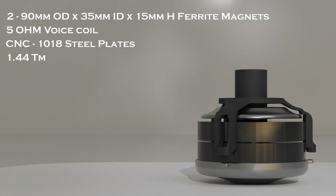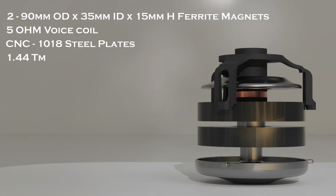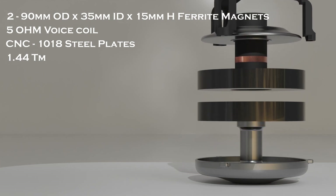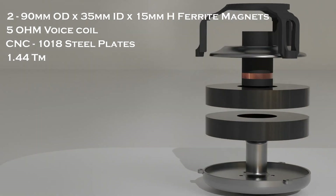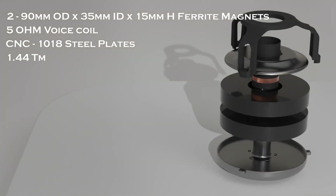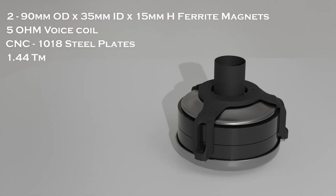The motor used contains the same magnets that were present in version 16. It's underhung, meaning the coil wrap is shorter than the top plate. The top and bottom steel was machined by PCBWay and the nylon aligner was printed by them as well. This motor produces 1.44 tesla meters and uses two ferrite magnets.